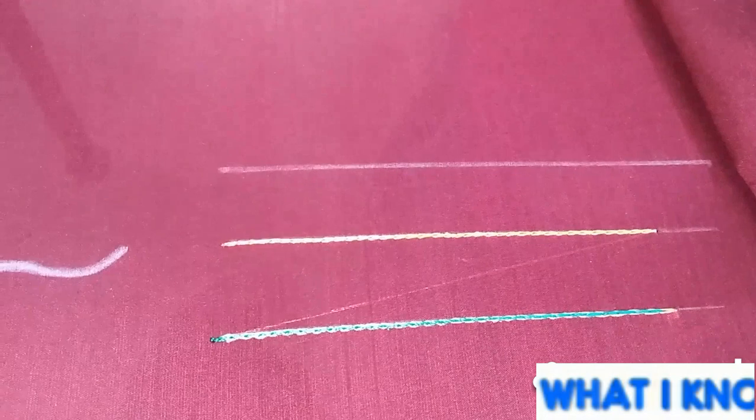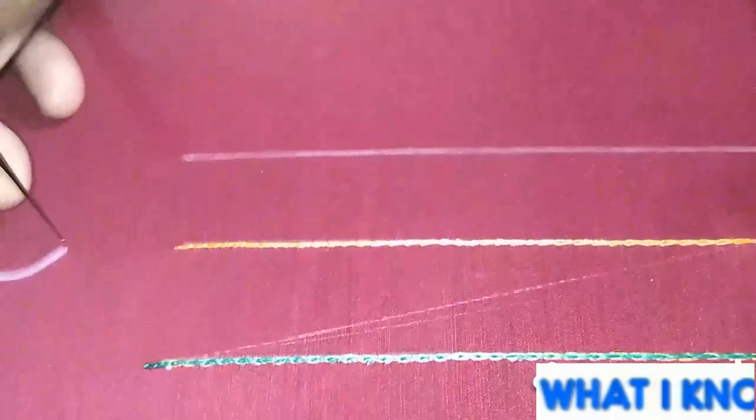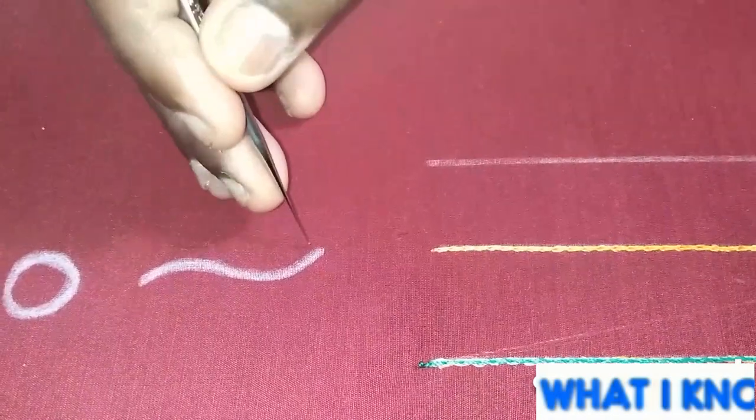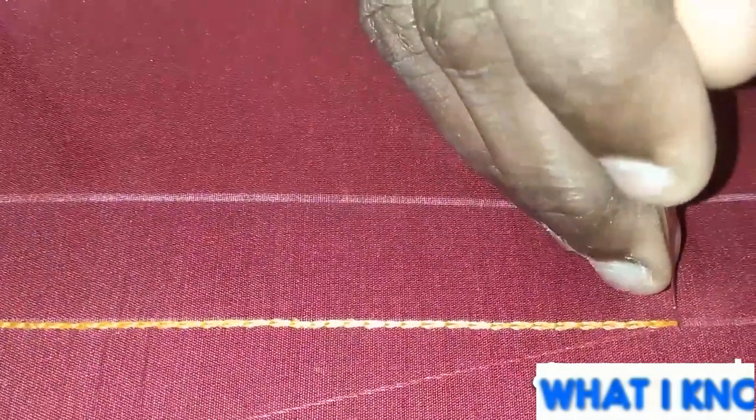We will practice zig-zag stitch. This is very important for cut work. If you have any cut work, you will have a chain stitch and you will have a zig-zag stitch. We will see how it is — we have a chain stitch and we will start with a double chain stitch.